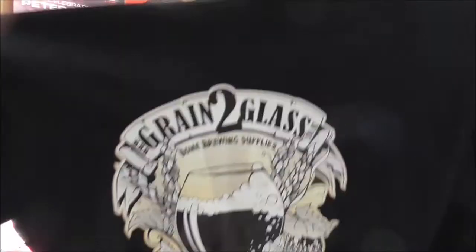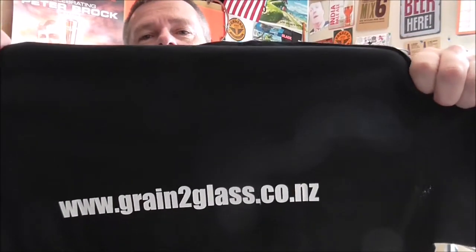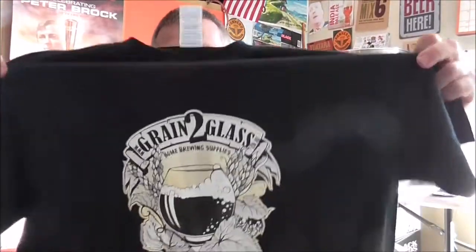I thought I'd open it up on camera and show everyone what's inside. First thing on top — and I knew Chris was getting these done but this is the first time I've seen one — he's had some very cool Grain to Glass t-shirts made up. Fantastic looking logo, and on the back it's got the website: www.graintoglass.co.nz. Through the magic of editing, I'll put it on real quick. We're back — there you go, looks great, fits perfectly. Thank you for getting the right size, Chris!